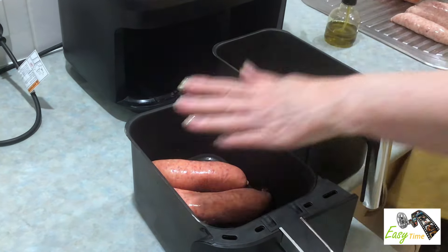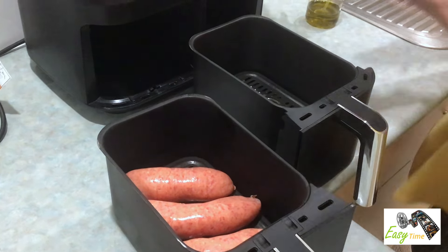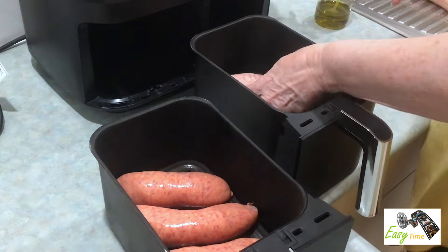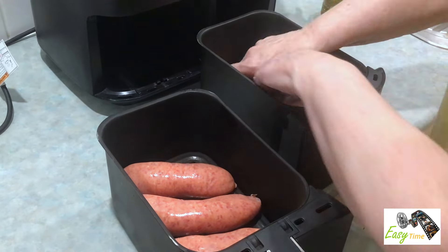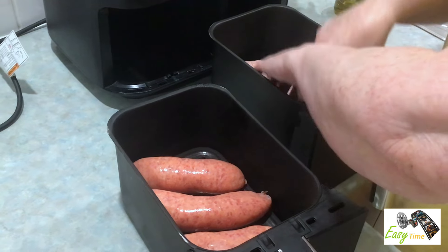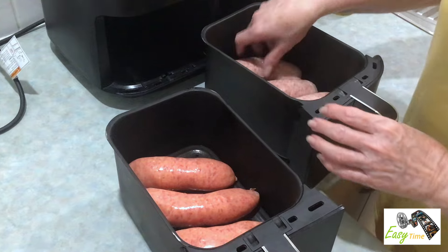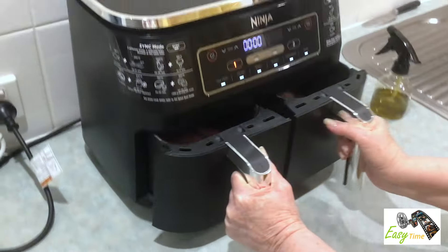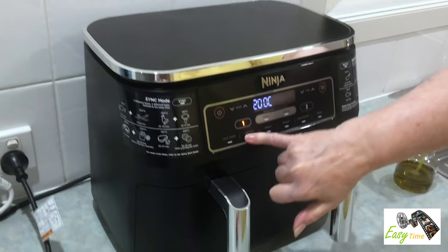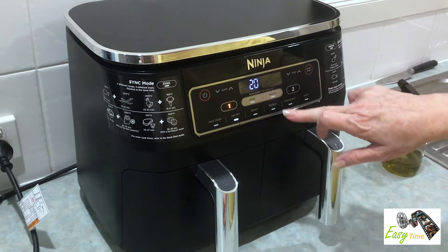One, two, three beef. One, two, three pork. Air fry, 200 degrees, and 20 minutes.